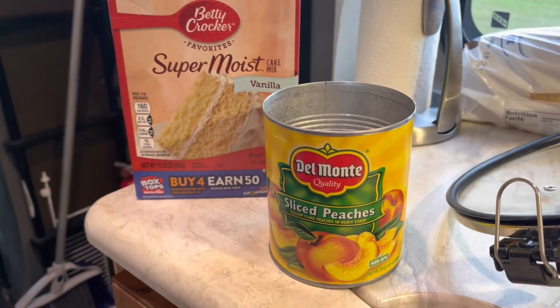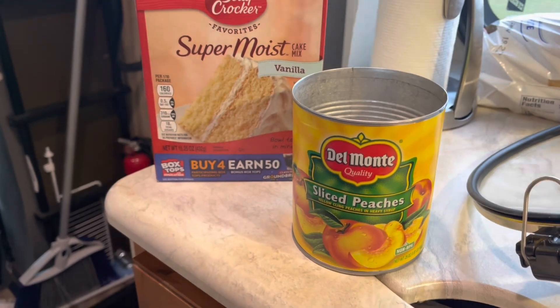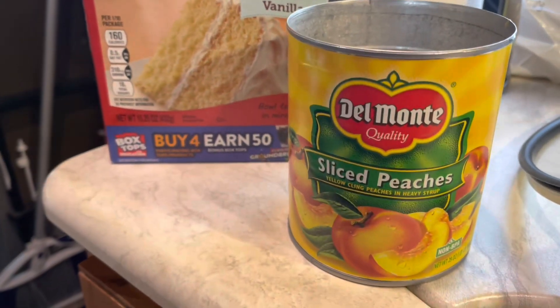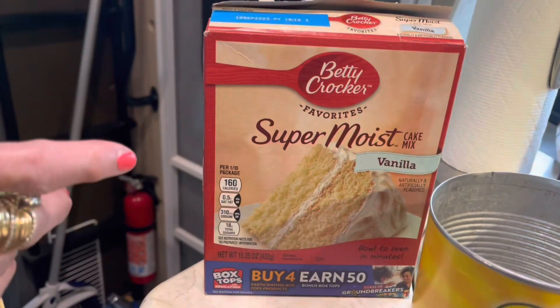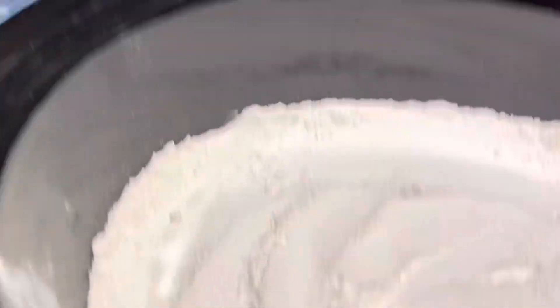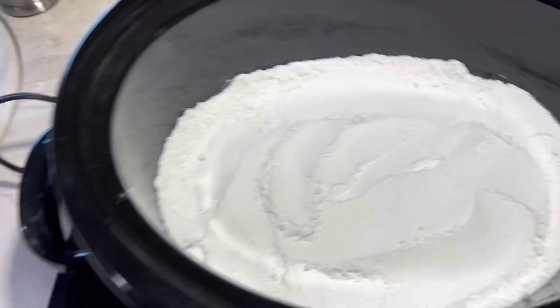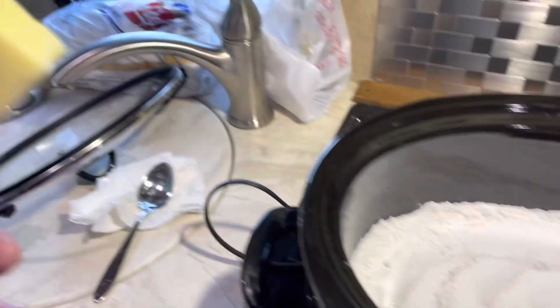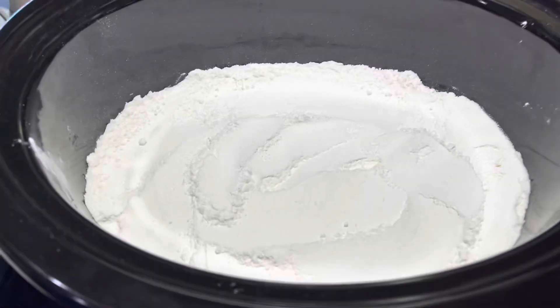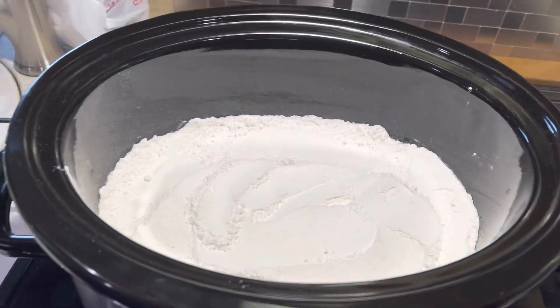This is a peach pie in the crock pot. I put one can of peaches — 30 ounce — with the heavy syrup in there. I put one vanilla Betty Crocker cake mix on top, smoothed it out, and now I'm fixing to put butter on top — little slices of butter all over it. Going to put it on high and time it for two hours.